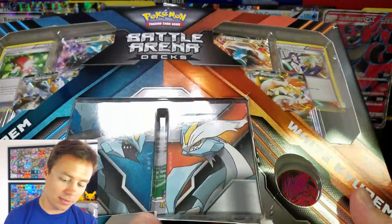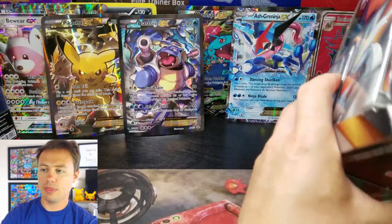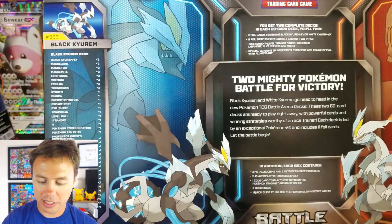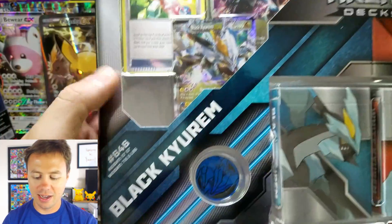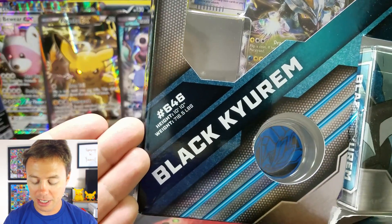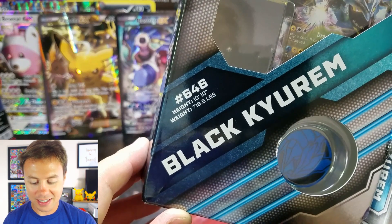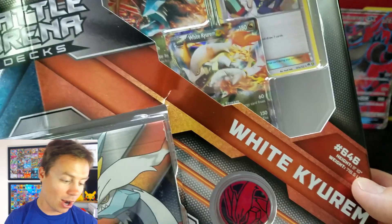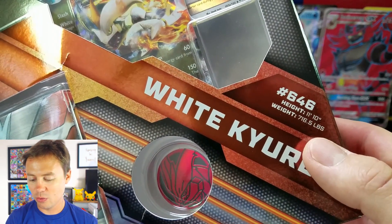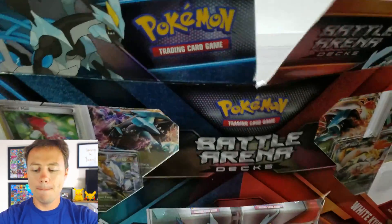Looks like the codes are in the back here. This thing is kind of already torn open. Here is what the top and back look like. The back shows you all of the cards. A funny thing on the front — it gives the number: Black Kyurem is number 646. He's 10'10" in height and his weight is 716.5 pounds. White Kyurem is actually a little bit taller — 11'10" — and the weight is the same, 716.5.